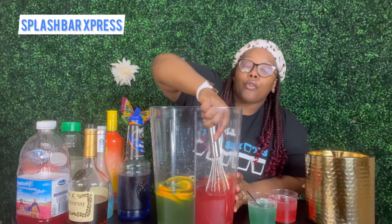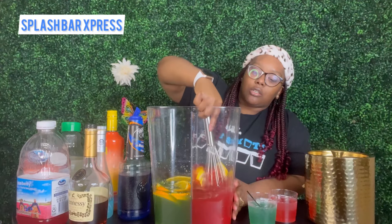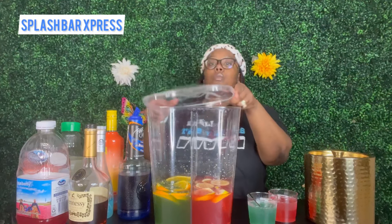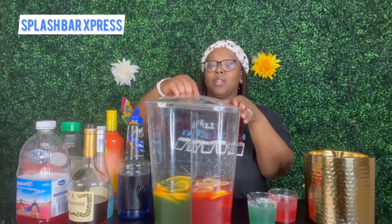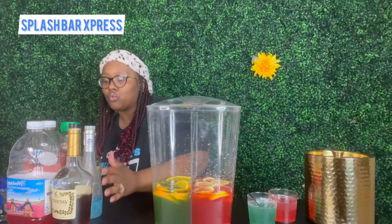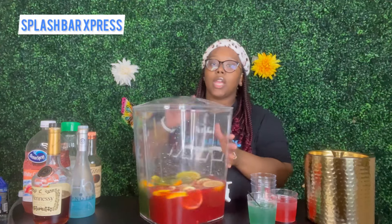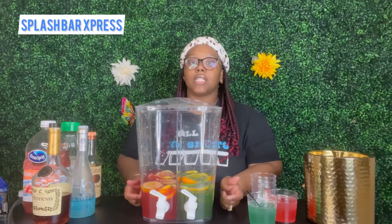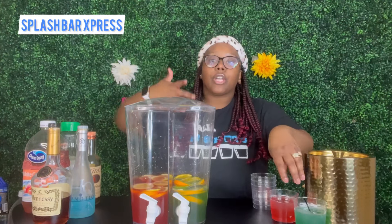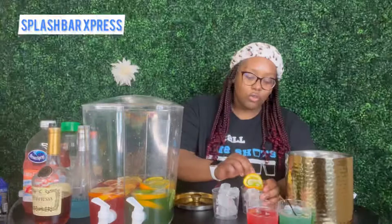These are so simple to make and easy to get done for your guests — super simple and not too much. That's our mix. We take our top and put the lid on the dispenser. This is our dispenser — you can see the green side and the red side. The more lemonade you put in there, the lighter that green is going to come out, so just be careful with that.